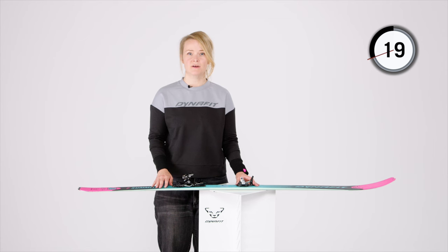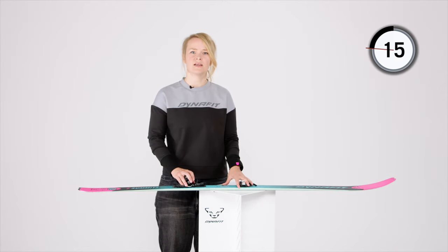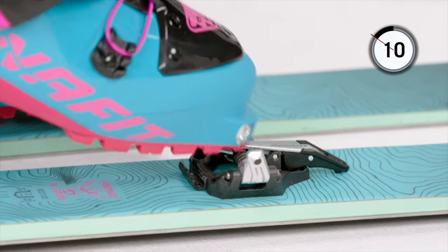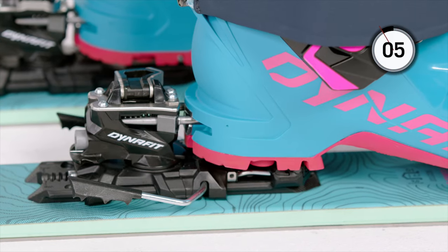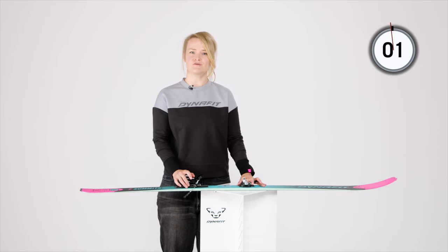Arrived on top, step out of the binding by pushing down the lever. Now simply turn the heel 90 degrees so the pins point forward and you're ready to downhill. Step into the toe piece. This time, don't lock the lever and push your boot down to click into the heel piece. If you're using a brake, it's already activated and you're in downhill mode — ready to ski.